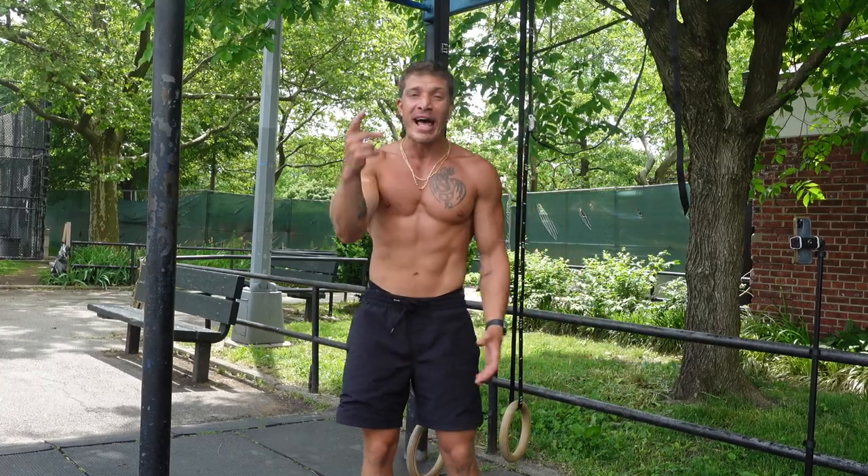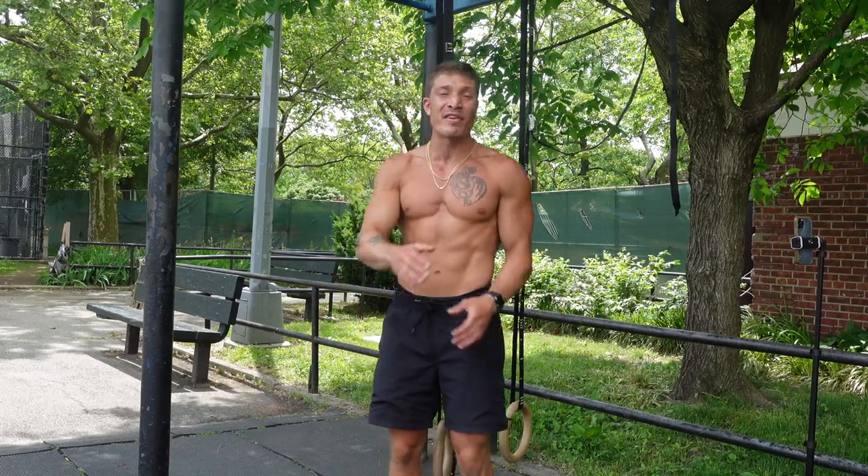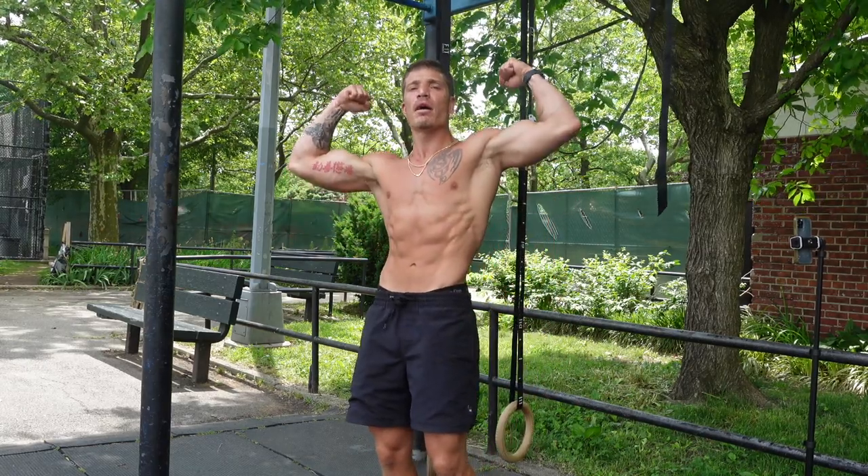I hope you enjoyed this routine. Like the video — it helps the algorithm out. Share it with your friends, your family. Hit that subscribe button if you haven't already. If you have a comment or a question, leave it in the comment section — I always get back to you guys. Peace out, Bar Naturals.